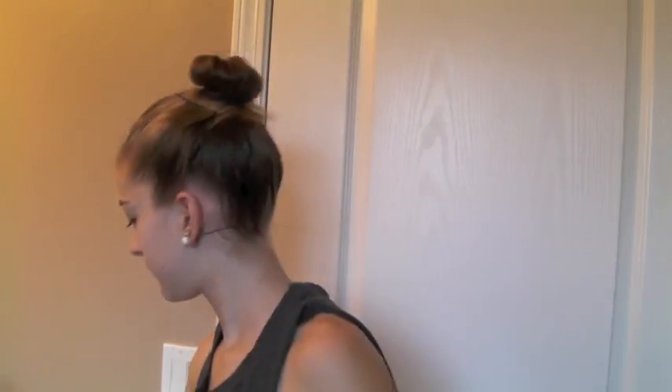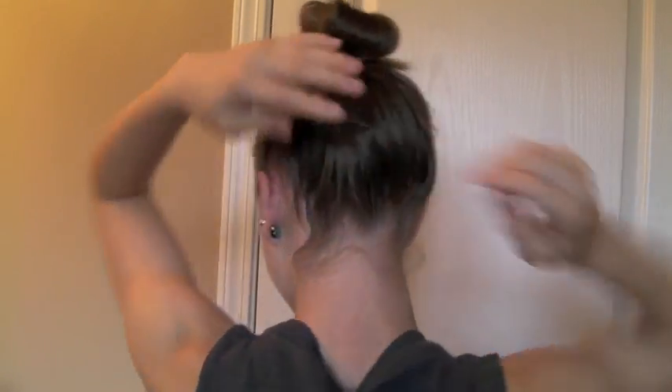Then I like to take the extra hair, take a bobby pin, and pin it more towards the front on the side so it's more down and not as noticeable. Then just pin any stray hairs away, or make it even more messy by pulling more hairs out. You can also add a bow or any type of cute clip to accessorize — you don't have to, I just did for the sake of the video, but I thought it was cute.